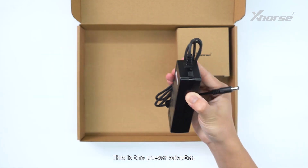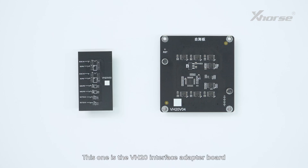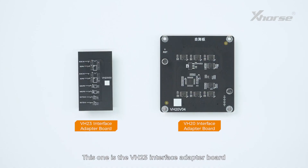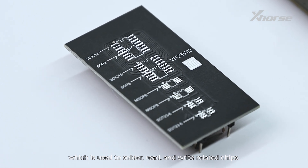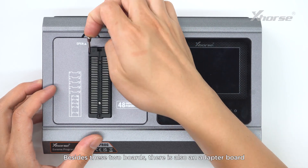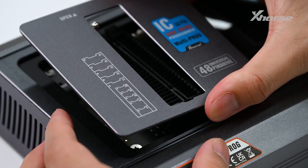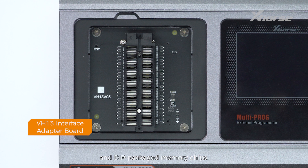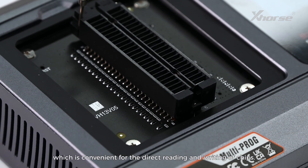This is the power adapter. Then you'll see two adapter boards. This one is the VH20 interface adapter board, which is used for interface self-test. This one is the VH23 interface adapter board, which is used to solder, read and write related chips. Besides these two boards, there is also an adapter board installed in the device by default — the VH13 interface adapter board, which can lock various IC sockets and DIP packaged memory chips, convenient for the direct reading and writing of chips.